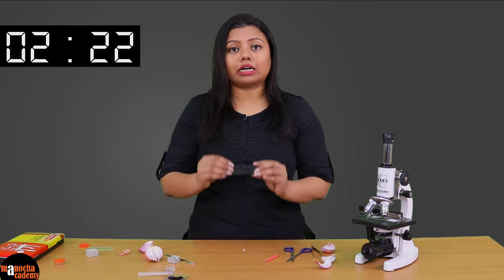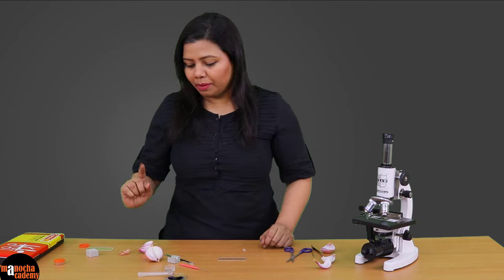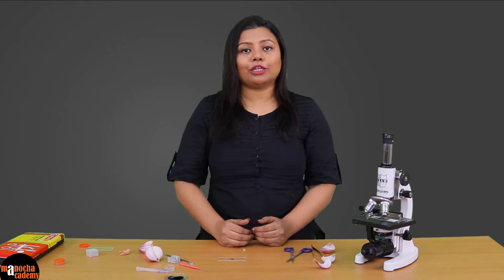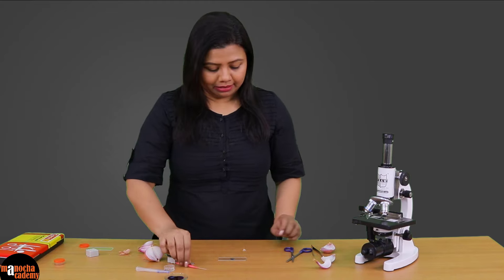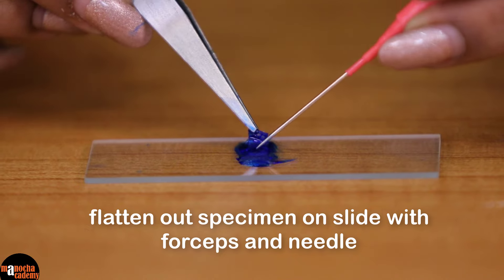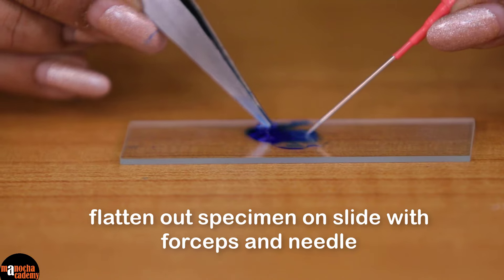After this we will take a clean glass slide and place the stained specimen on it. But before that we will use a little bit of glycerine and put it on the slide. We are using glycerine because we do not want the specimen to dry out while we are observing it under the microscope — the glycerine will keep the specimen moist. Now we will take the specimen out of the stain and place it on the slide. Make sure that the section does not roll; if it is rolling you can hold it with your forceps and tease it with the needle so that it is straight and laid out on the slide.